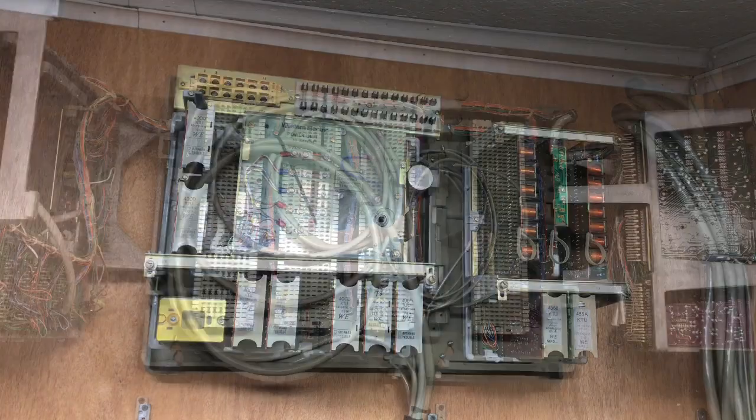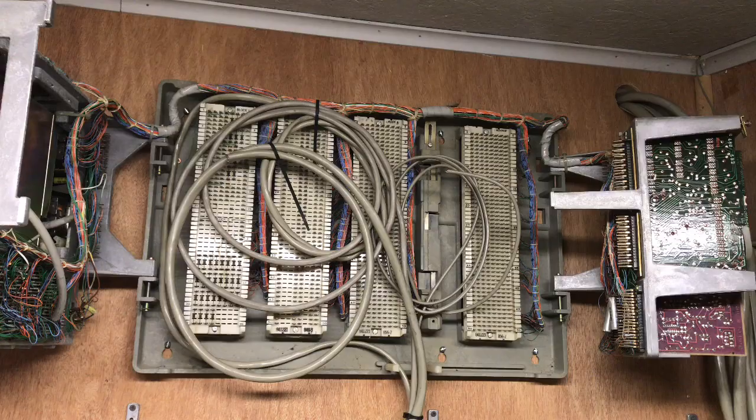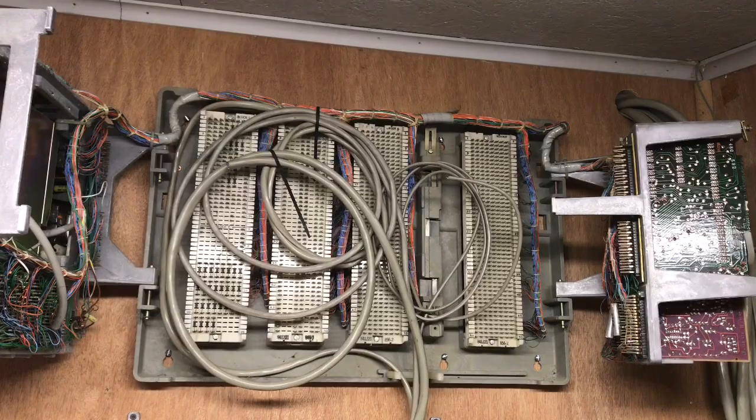Here is the rear of the 718 Comkey. I have yet to terminate the incoming phone lines or the phones that I intend on connecting to this system. I'll probably have three to four station sets connected to it for display purposes only.